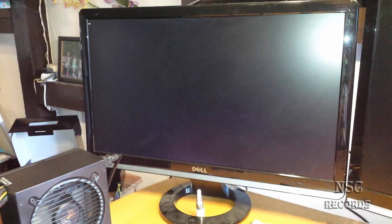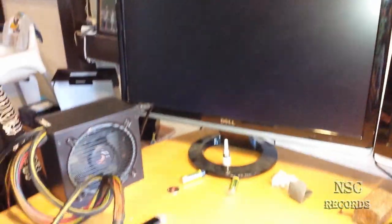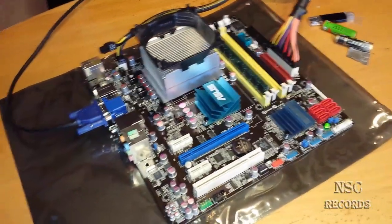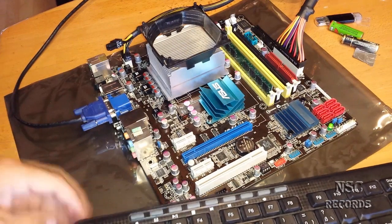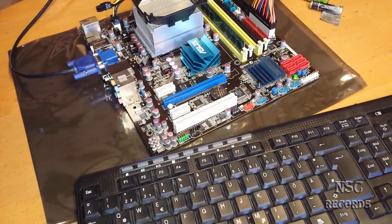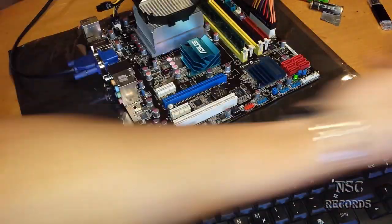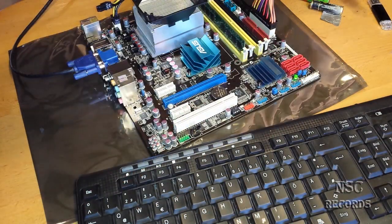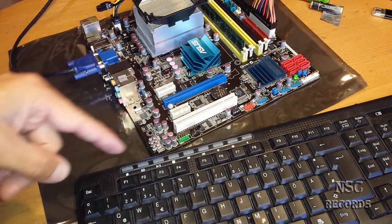Later I'm gonna do some benching tests and some stress tests to see if the processor is really running good. For now we are in the BIOS — well, not really. But it's a great sign. I'm really happy because I was thinking this processor was totally damaged. You will now need a keyboard and an USB stick because you will need to make the newest firmware update. You should install the newest firmware update and then we're gonna modify the BIOS, and then it's great.